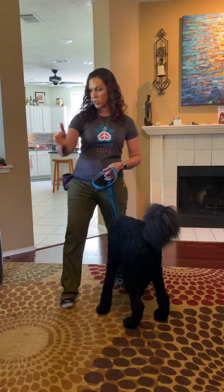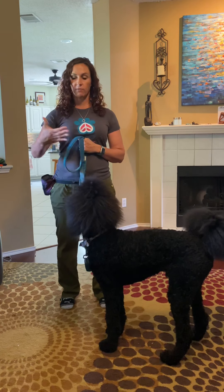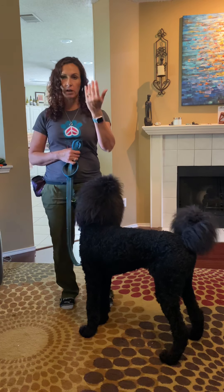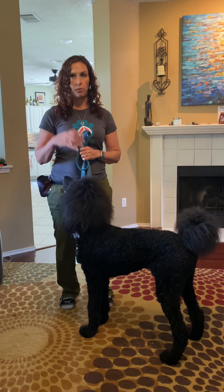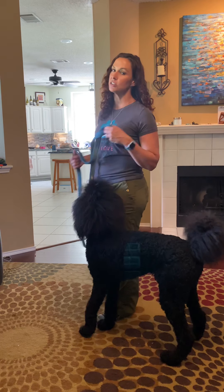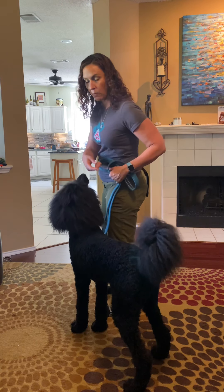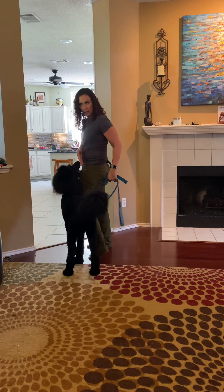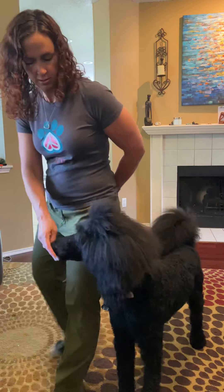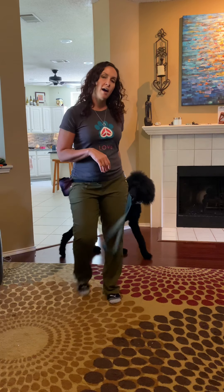Once he starts to pull and that leash gets tight, I'm going to stop and wait for him to relax. When he relaxes, I can call him back into 'side' and continue the walk. If he keeps pulling and pulling, I may just change directions altogether and start walking the opposite way — that's something I do a lot when first working on walking with any dog. When they catch up to me after I change directions, I can mark and reward: 'yes, right here, you're where I want you to be.'